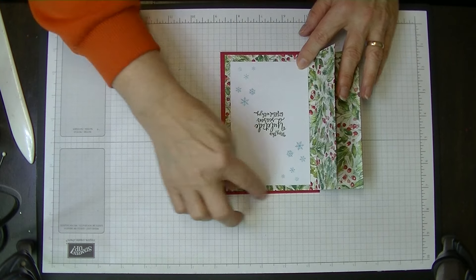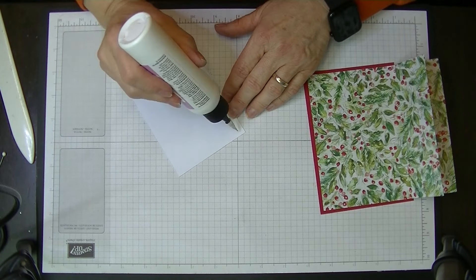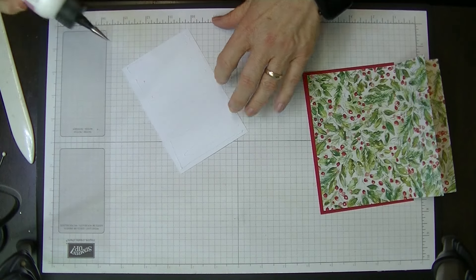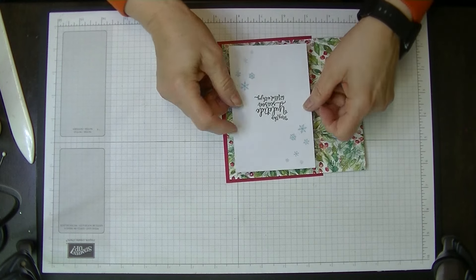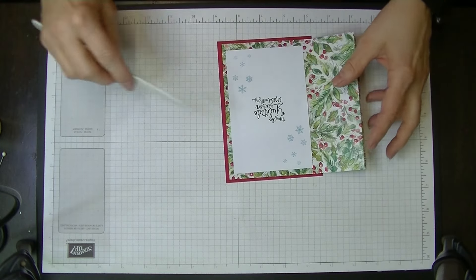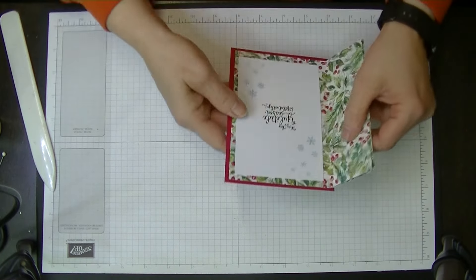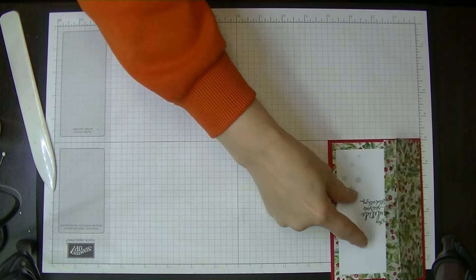Now that we've done that, we're going to pop this into the card. You'll see that there's a large border all the way around and that was intentionally done because we want the emphasis to be on the rest of the card. Because this is going to be such a simple, quick card, this is just really great — you'll be able to make hundreds of these. Turn that over and give that a good squish down. The inside of our card is done.